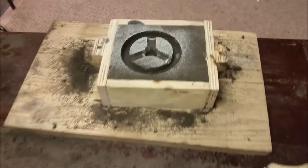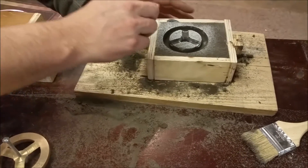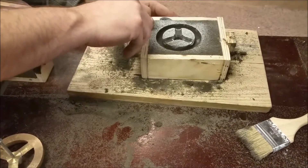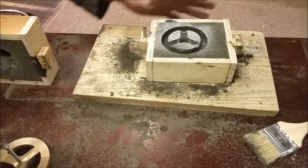I just wanted you guys to see this pattern before we put it together. We're going to be casting this tonight and posting this video as well, so go ahead and set these together.